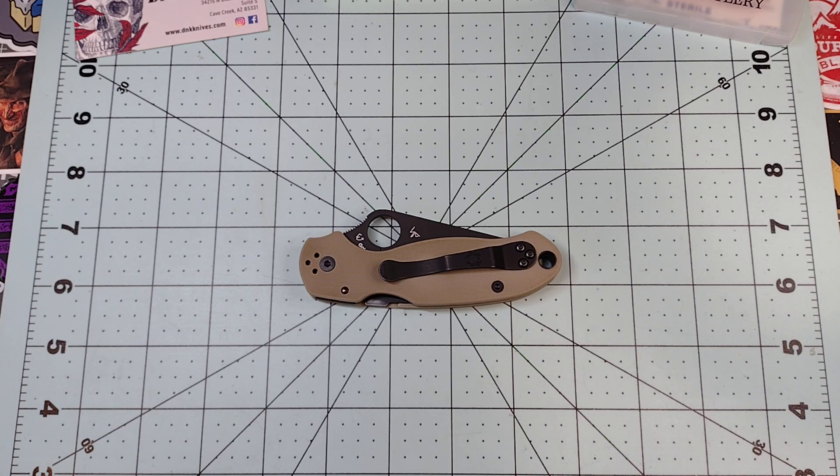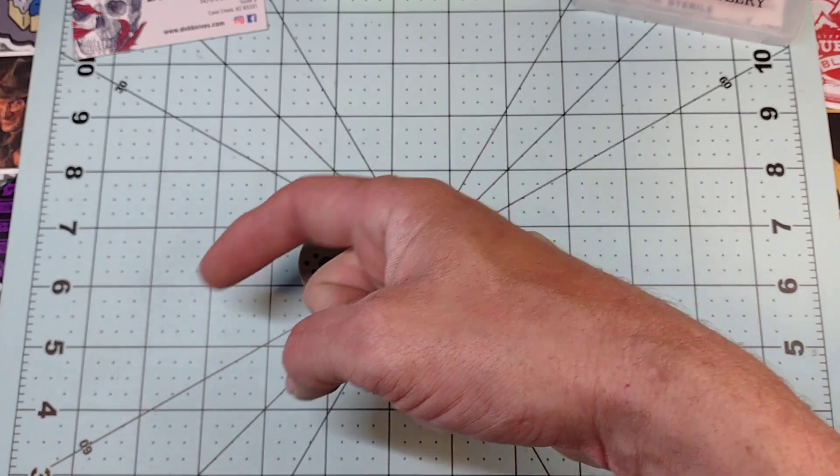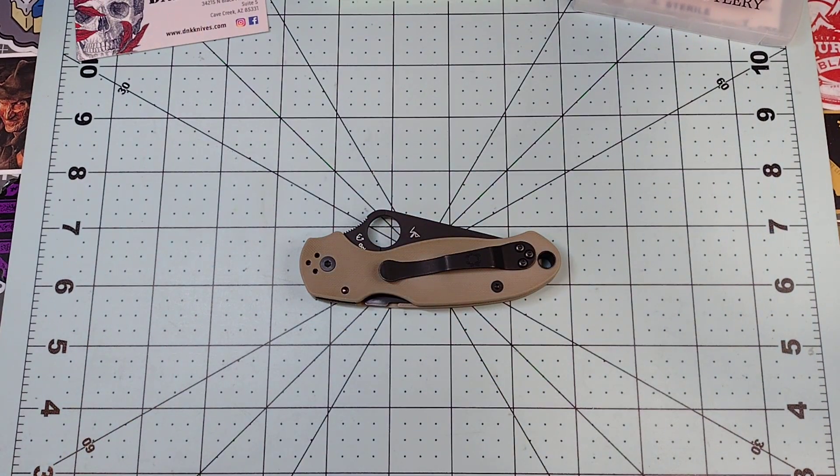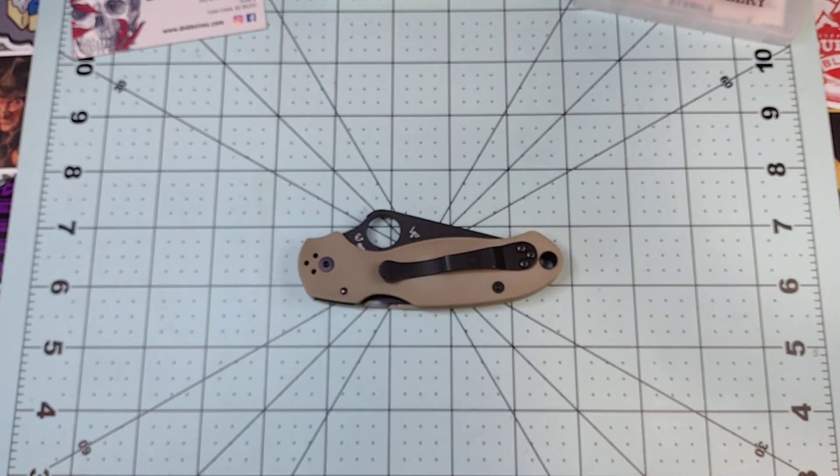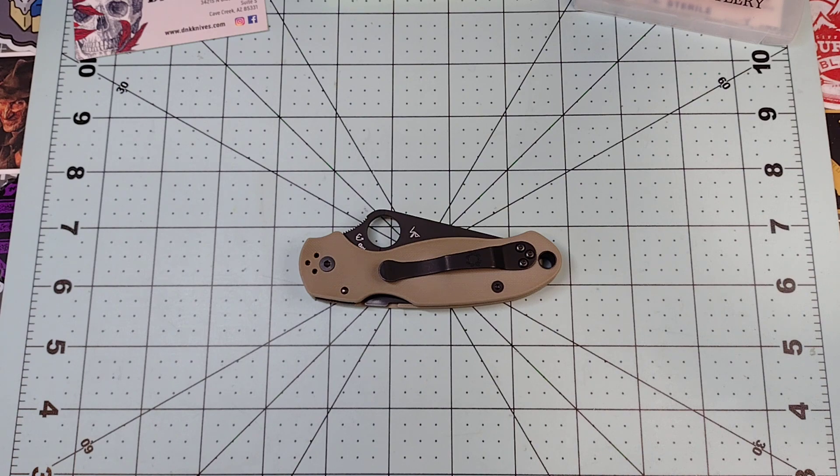Hey everyone, hope everybody's having themselves a fine Friday. Do me a favor, hit that like button down there in the bottom left corner, and if you do you'll automatically be entered to win yourself a roll of duct tape — brand new — because if you can't duck it, forget it.